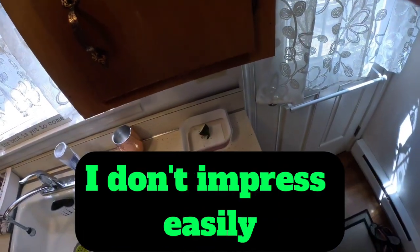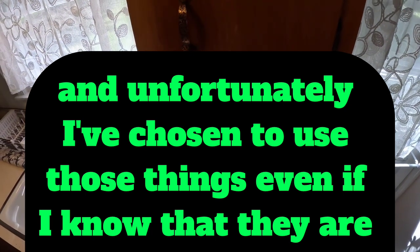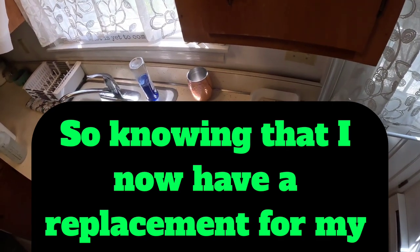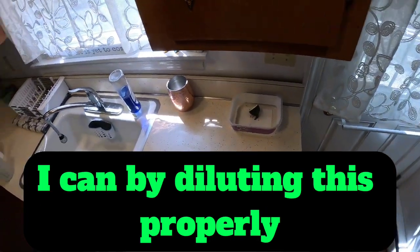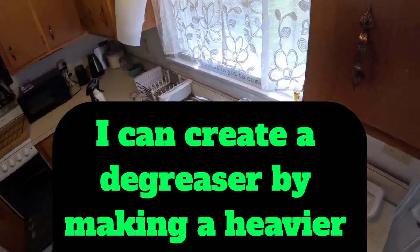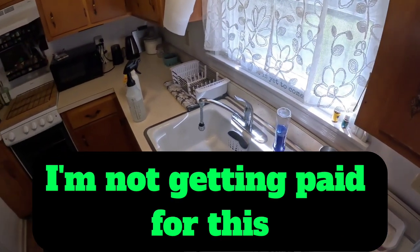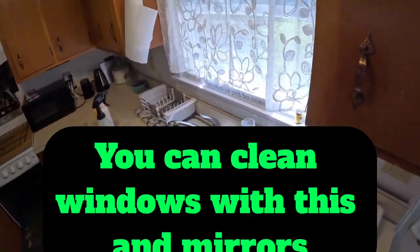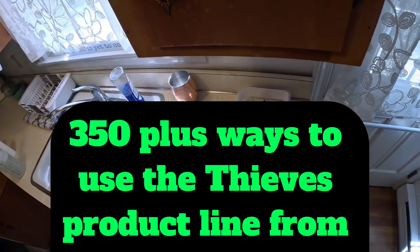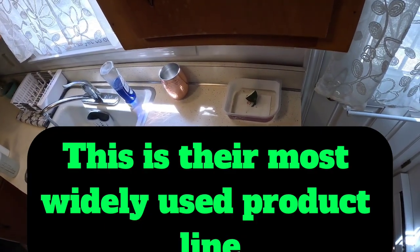I will continue to use this. I don't impress easily, not with cleaning products. I like things that work fast, and unfortunately I've chosen to use toxic things even knowing that. By diluting this properly, I can make a paste with baking soda, or create a degreaser by making a heavier concentrate — one capful of Thieves with one cup of water. I do not work for them, by the way, I'm not getting paid for this. Or I can make a general cleaner — you can clean windows and mirrors with this. That's 350-plus ways to use the Thieves product line from Young Living, their most widely used product line.